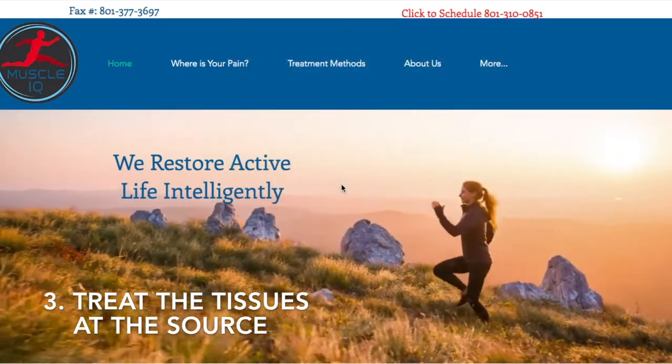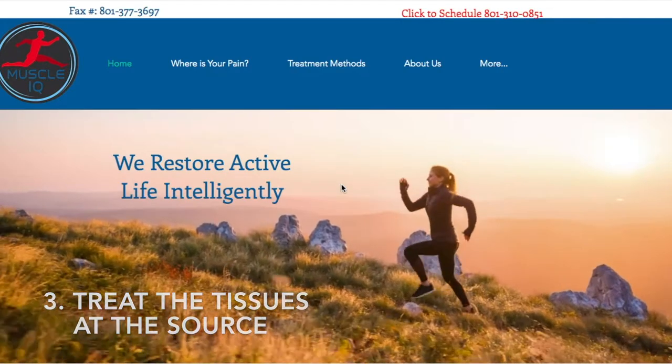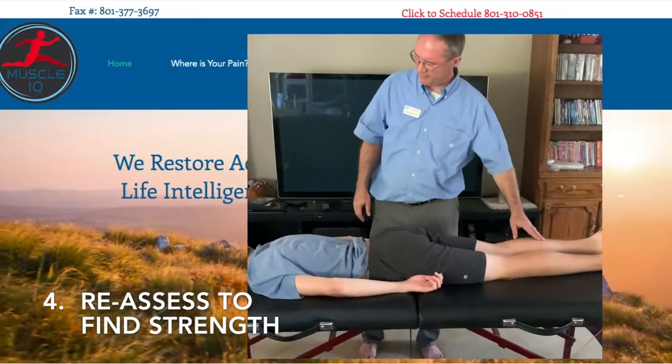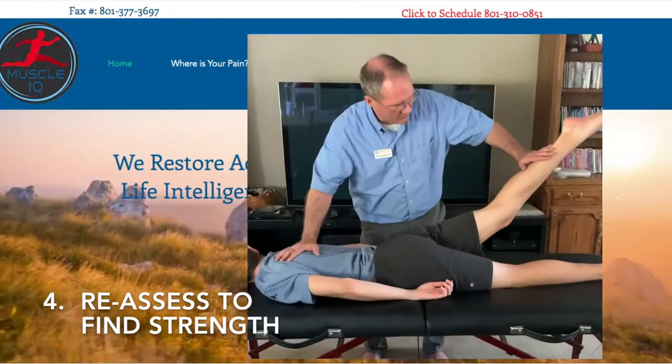Third, we need to treat the tissues at the source. And fourth, we need to reassess to find strength.